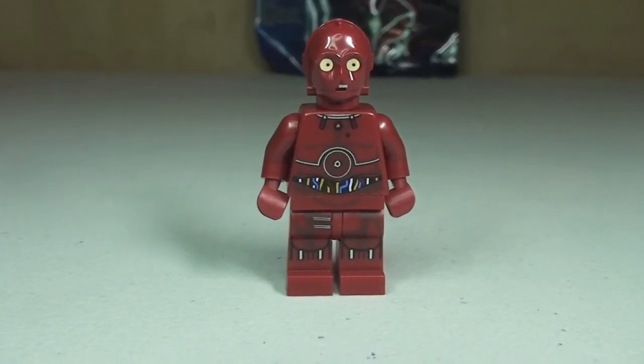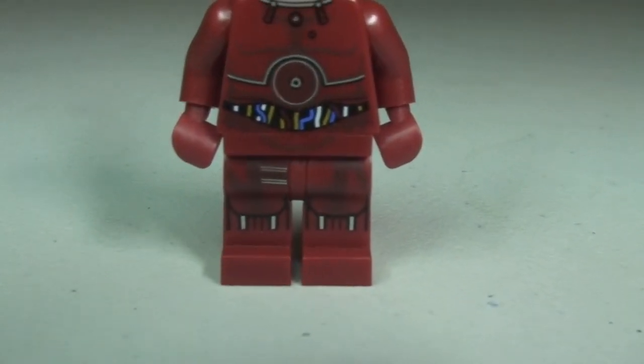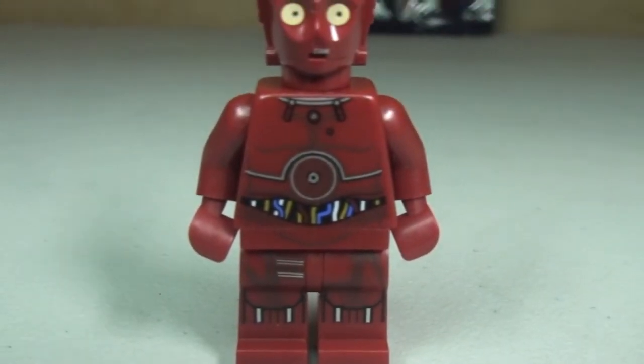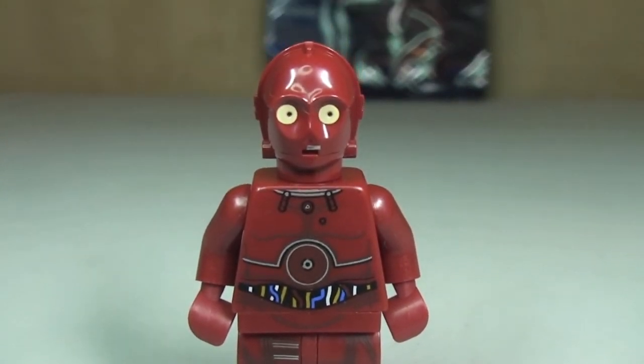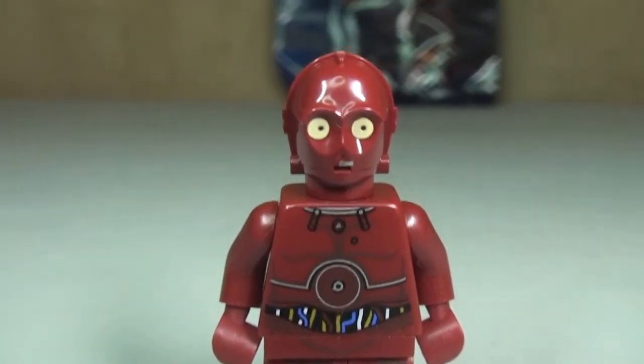I just wanted to give you an even closer look, so let's get right in close now and see some of that detail. We can see there that printing — pretty good detailing going on in this minifigure.